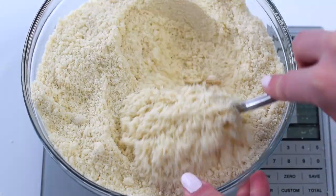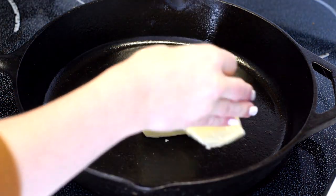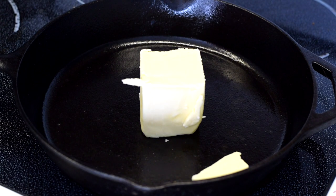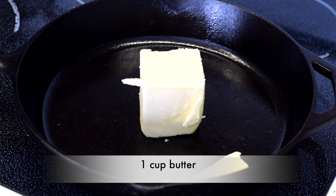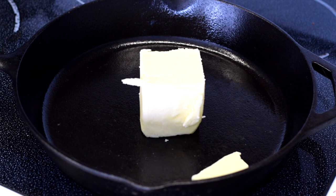Set the dry mixture aside. I've preheated my oven to 330°F. Meanwhile, add one cup of butter to a cast iron skillet and heat it over medium heat until it starts to melt.